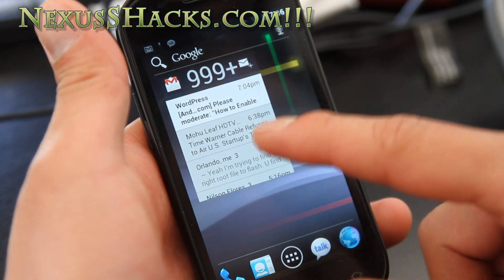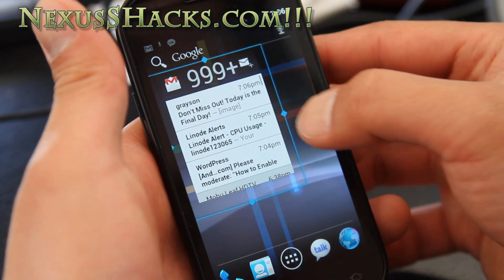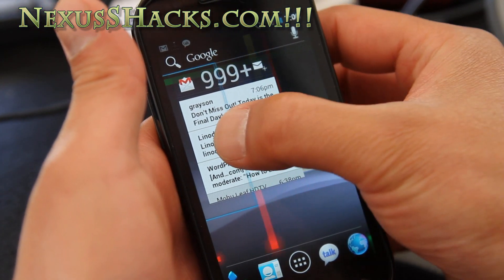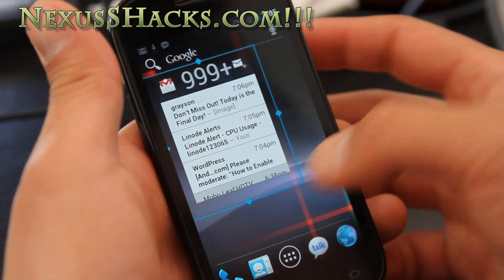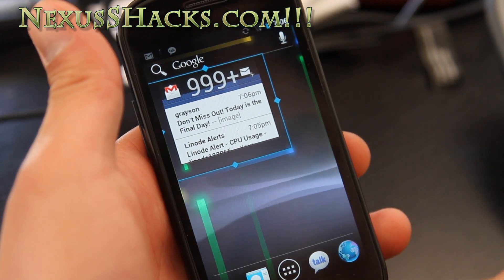I'll show you the Gmail widget. Now you can actually hold down and adjust it — that's the new feature. And while iPhone 4S still has no widgets, thank you very much.